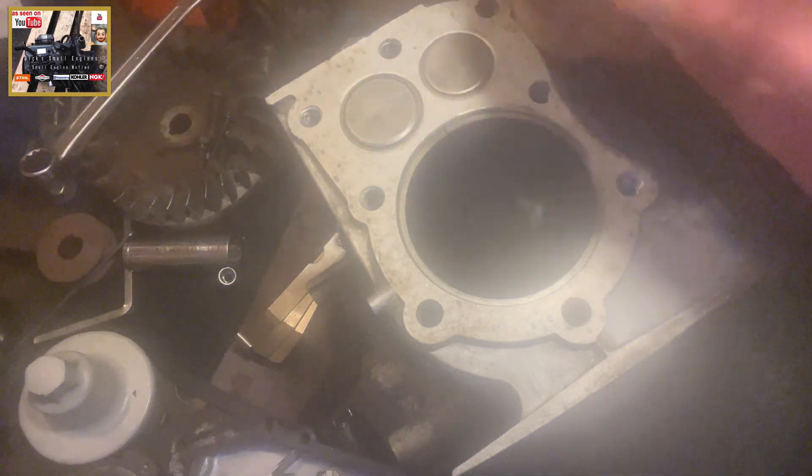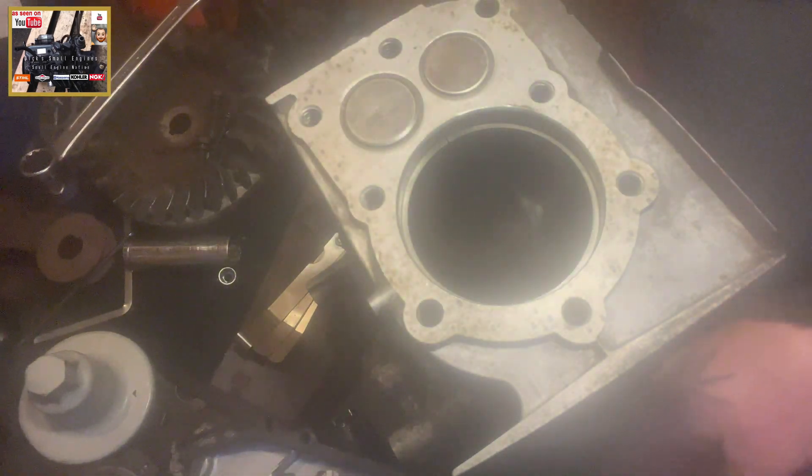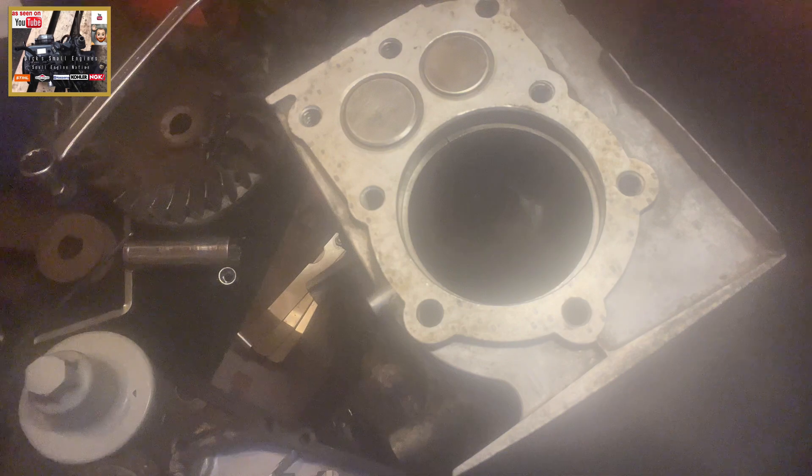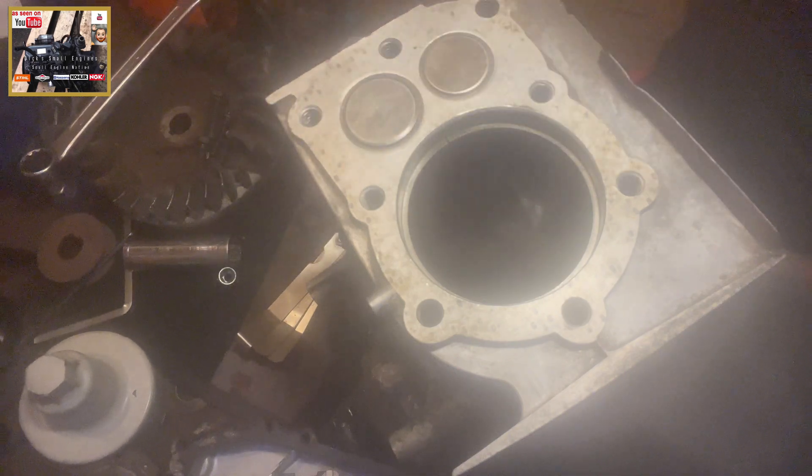Next thing you want to do, get the piston. I've left the con rod in situ, I've left the secondary ring and the oil ring in situ. But what you want to do now is get your ring, make it onto that top ring in the bore and apply a bit of pressure. All that will do is seat the ring in the bore and square it off, so we'll get an accurate reading of the ring gap.